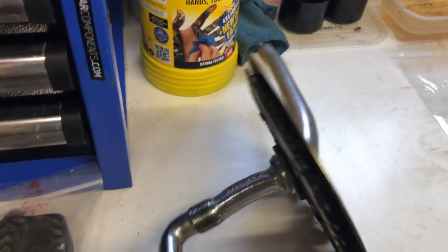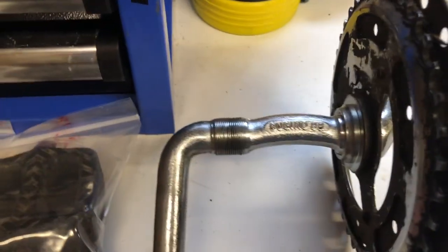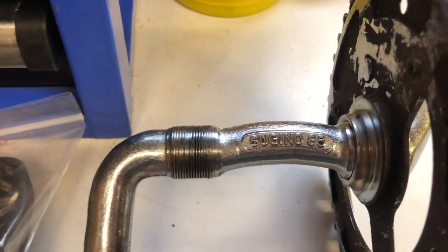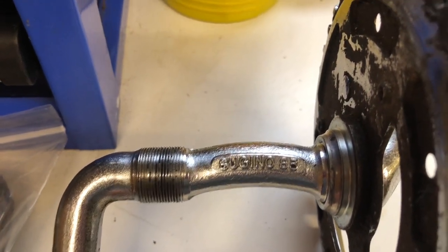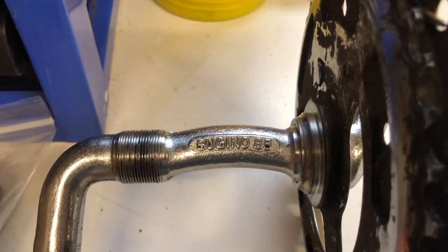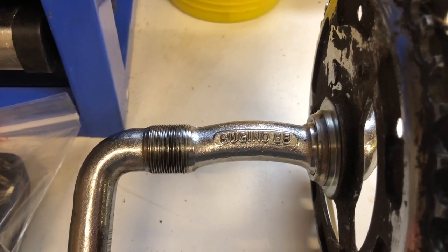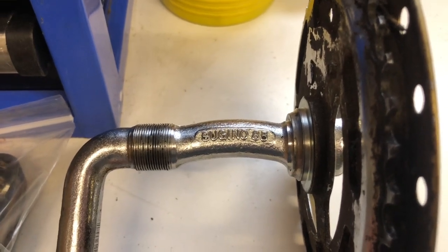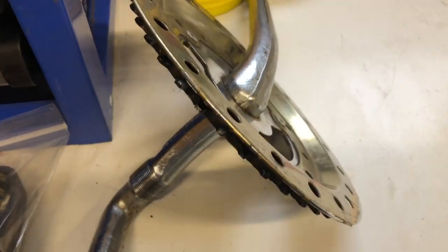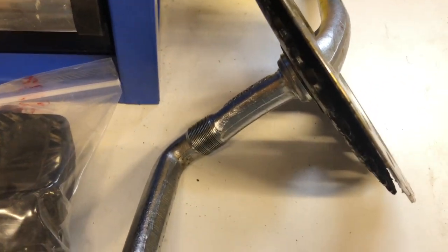I've had a bit of a nice surprise with the crank when I took it out. I thought it would be standard but it's not — it's Sugino. The purists out there, the rally burner purists, will now be holding their heads in their hands. But I'm not a purist and I'm going to be building bikes that are better than shitty burners. But that Sugino crank is too long for me, so I'm going to clean that up and sell it on eBay. I'll probably get 30 quid for that.